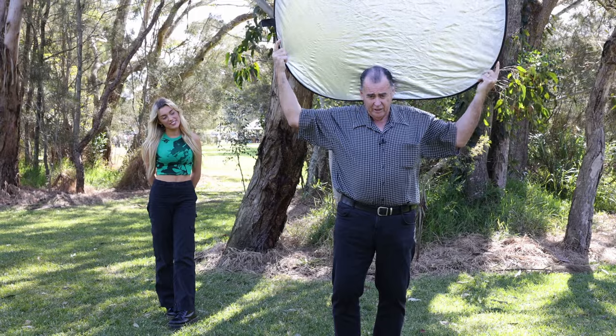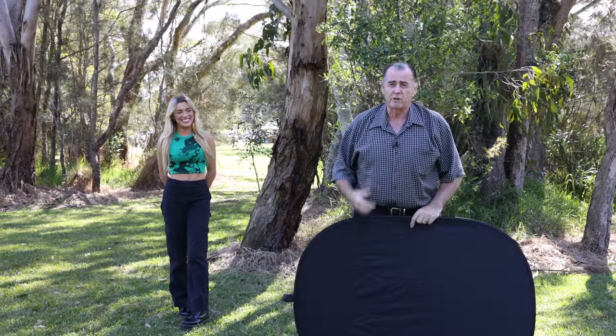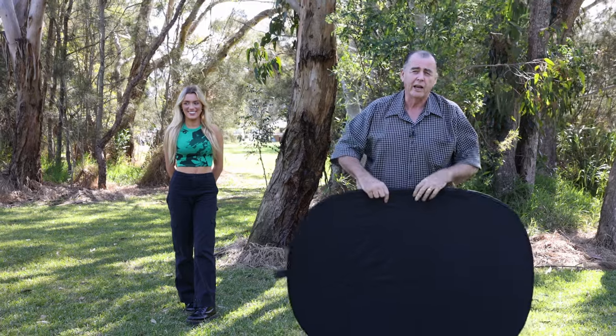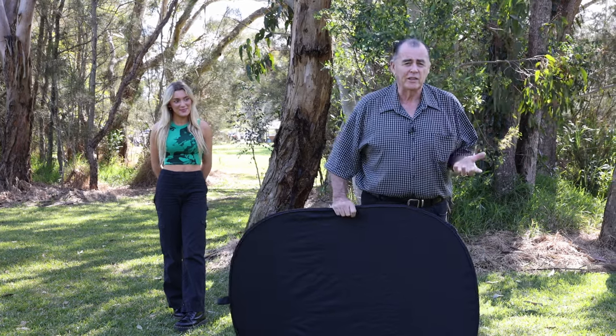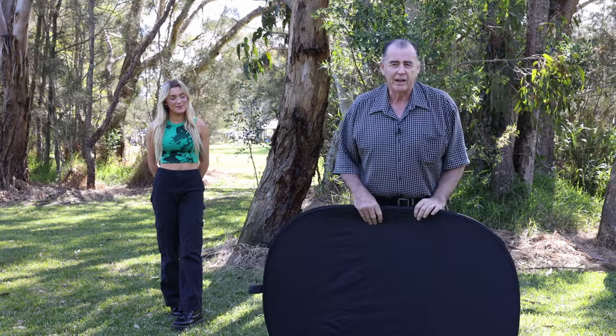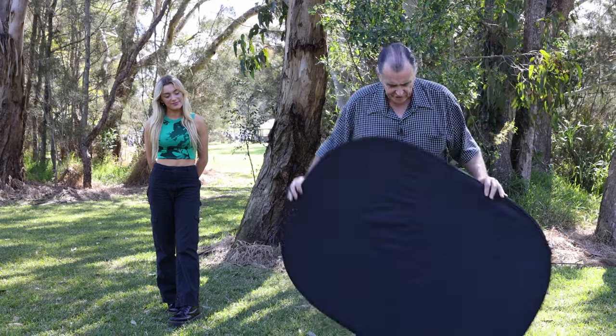It's quite difficult to do, so you need someone who's fairly strong. Another major thing with reflectors is that they need to be flat. That's a big problem with most reflectors, particularly the cheaper ones — they don't sit flat.